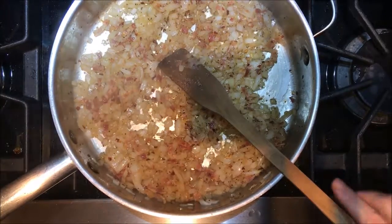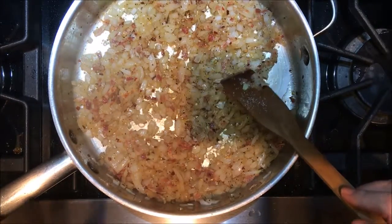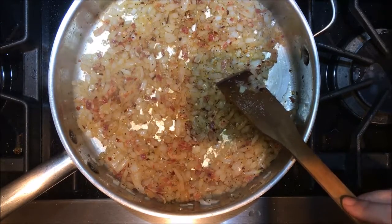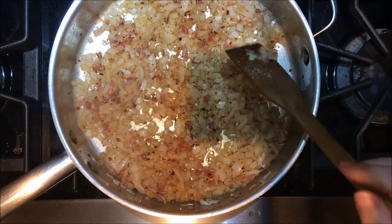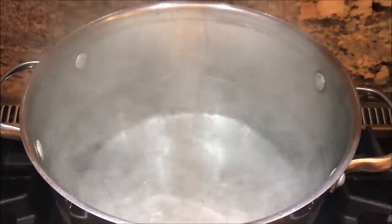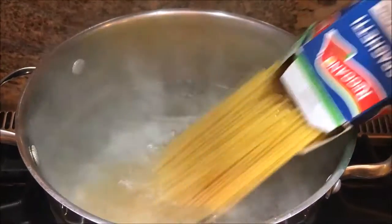Now that your onions have gotten a good head start, this would be a great time to start cooking your pasta in a large pot of boiling salted water. I have a big pot of boiling salted water and I'm going to add the spaghetti.